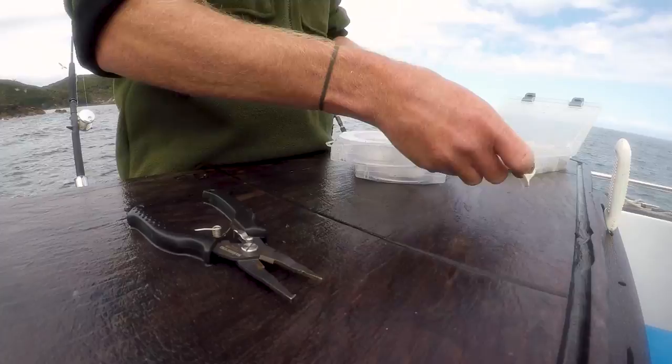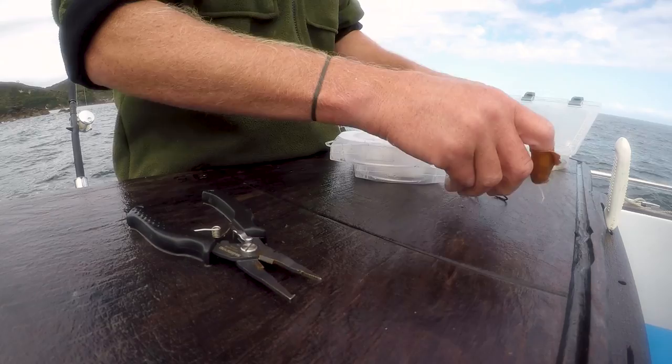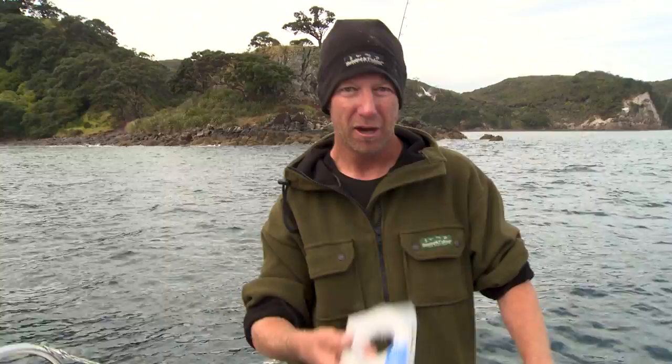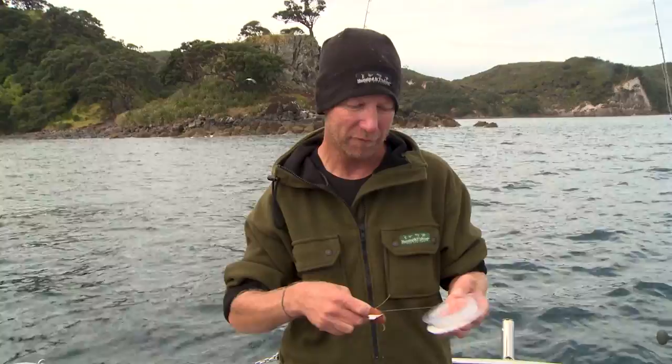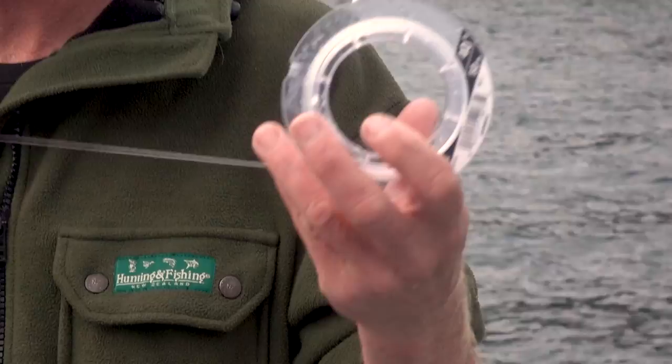They're good, sturdy, strong hooks, which is what you need when you're in the kelp, when you're really trying to haul them out. I just need a swivel, and for the leader I'm going to go for a bit of 40 pound fluorocarbon. Now this Ocea fluorocarbon — 40 pound — when you're fishing it around the kelp, you'd quite often say that's pretty light. But that fluorocarbon for its diameter is so much tougher and it can really handle the abrasions.